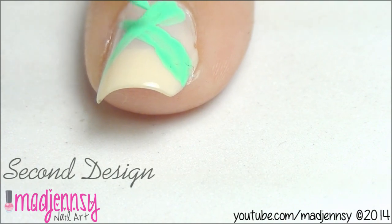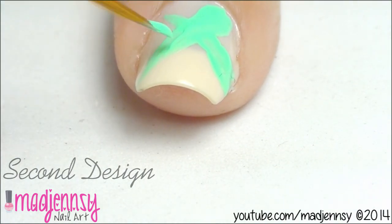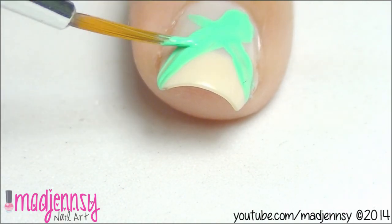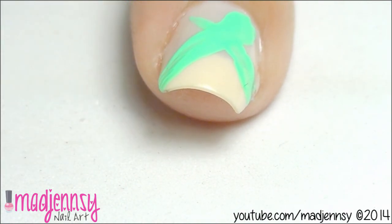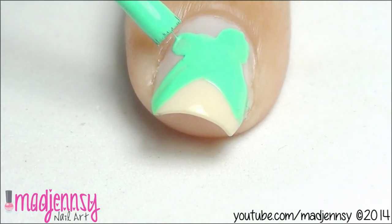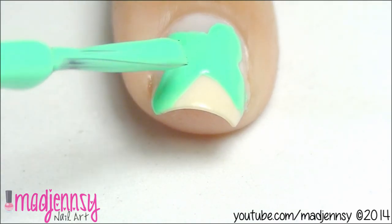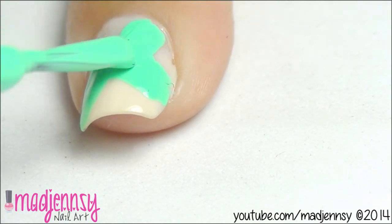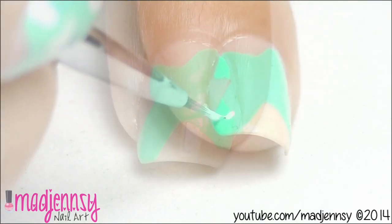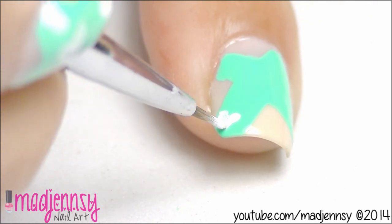For the second design, we are going to make two thick lines crossing each other. You can either use a detail brush or the same brush that comes with the nail polish. In order to continue, let it dry. Now create some white hearts over the turquoise shape randomly.